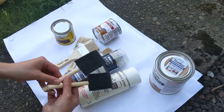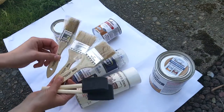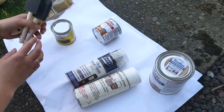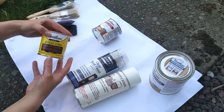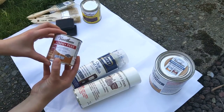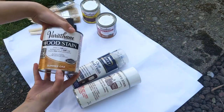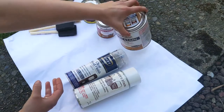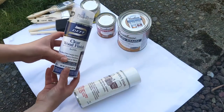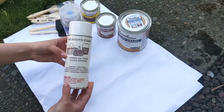I'll show you how to apply those. You'll need brushes. You can use foam brushes; I prefer bristle brushes, and I have a couple here in different sizes. I also have several different colors of stain and a couple spray sealers. Today I'll be using this summer oak stain.